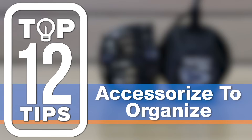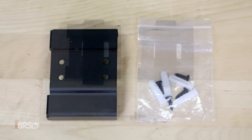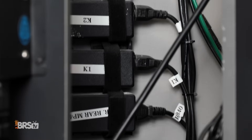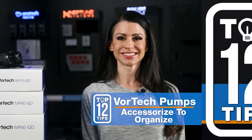Number eleven: accessorize to organize. Use Ecotech's driver and power supply brackets for organization. Because the power supply bracket has easy-to-remove Velcro straps, you can use them universally — so grab a few extra and organize all your cord chaos.